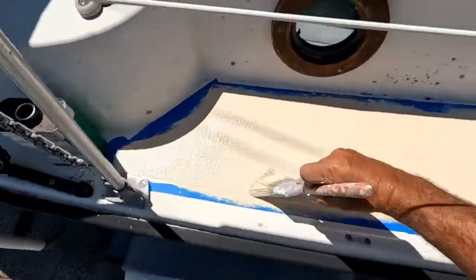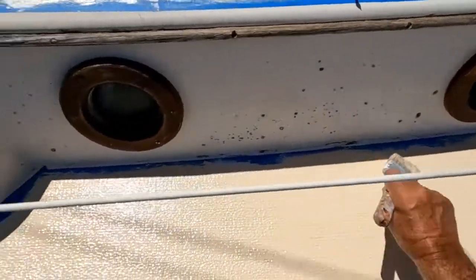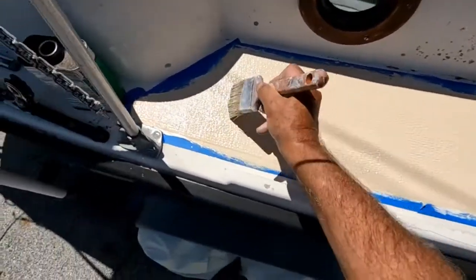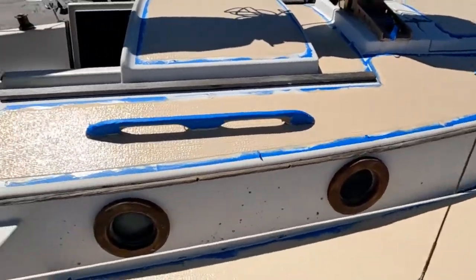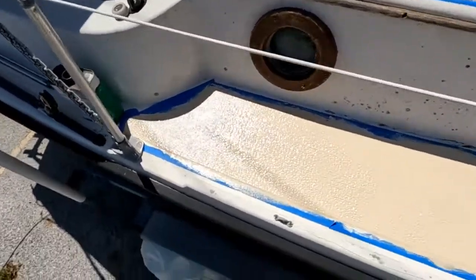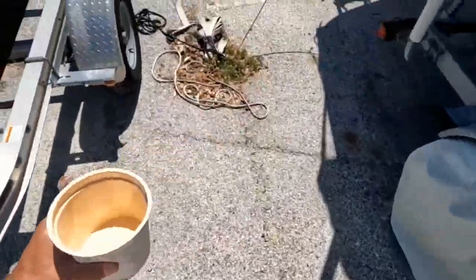I'm going to move on to the cockpit — if you want to come, you're welcome. It looks pretty good though. I like this color. This was the original color we put down many years ago, and then we ended up with a darker color for a lot of years that we both disliked. But I really like this beige color. If I could remember what the name of it was, I'd tell you — you'll have to look that up.